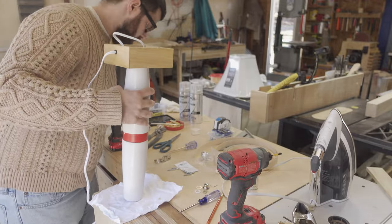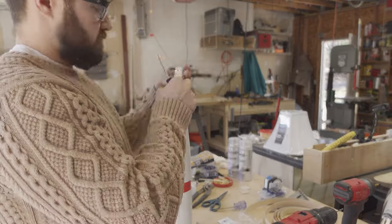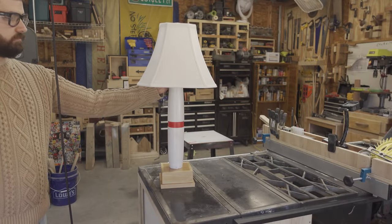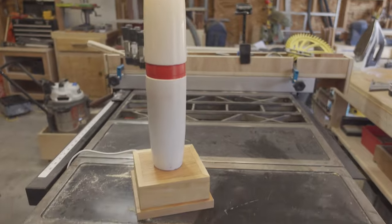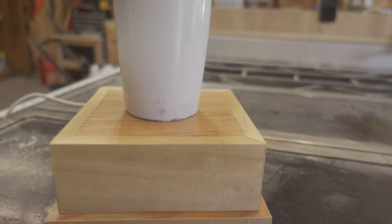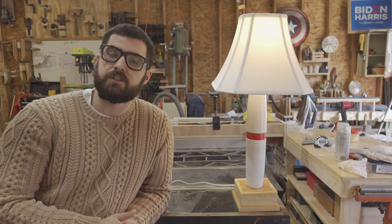Once everything was dried, all that was left to do was to install the actual lamp hardware. And the lamp is done. I really like the way it came out. It was a nice challenging build, but it was nothing insurmountable. So thank you for watching. Make sure you like, comment, and subscribe to keep up to date with new projects as they are released. And until next time, thank you.